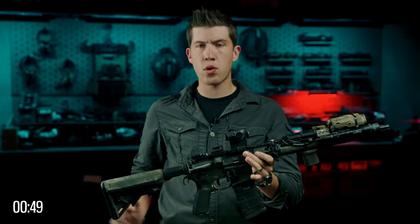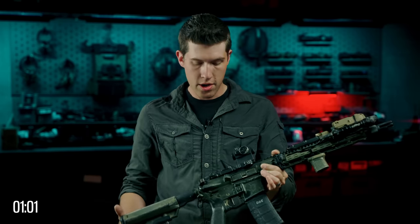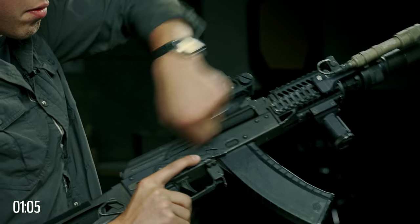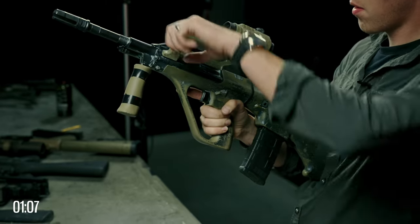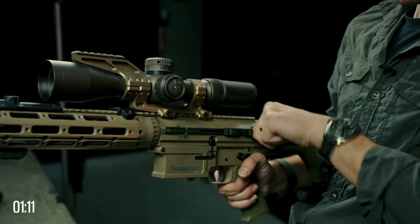On all of these types of rifles, you are going to have something called a charging handle. This is what is used to reciprocate the bolt and essentially load a round from the magazine into the breech. On some guns like Kalashnikovs, the charging handle will be on the right side of the weapon. On some, it's going to be on the left. On some, you have to pull a latch out and then it exposes so you can reciprocate the bolt.